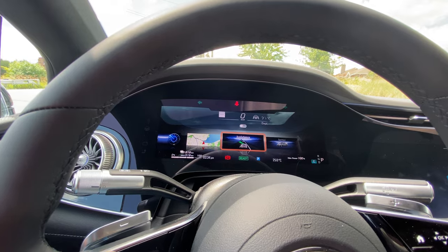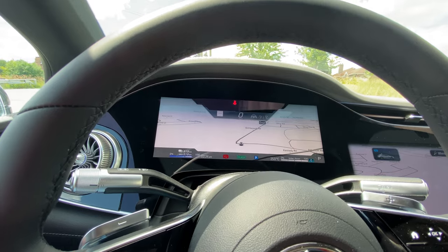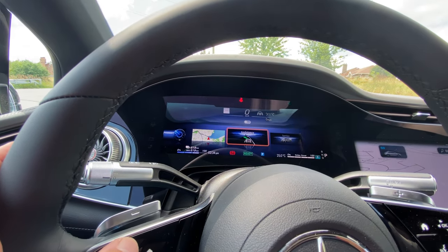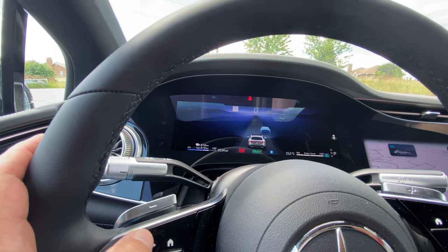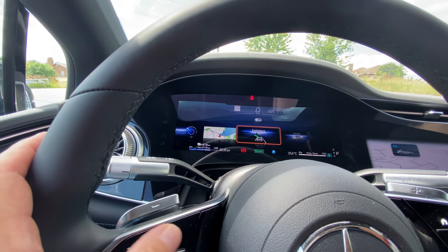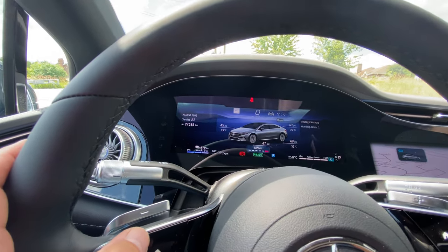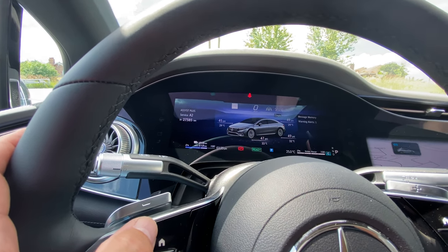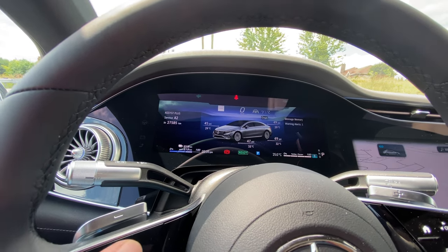The display can show your driver assistance status — lane keeping, where other cars are, different views — as well as destinations. Under the service menu it shows your tire pressure, next service date, max power capability on your battery — still showing 100% capability. I've been running this in classic mode, which gives you your speed and percent of power. In comfort mode I'm very rarely using more than 20% of the power during average city driving.